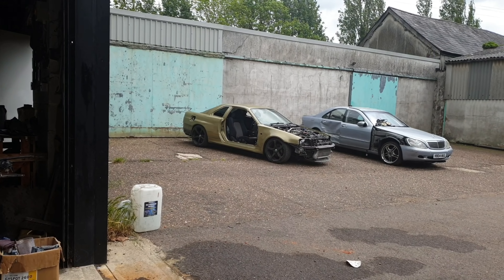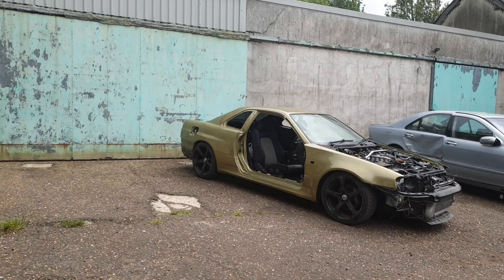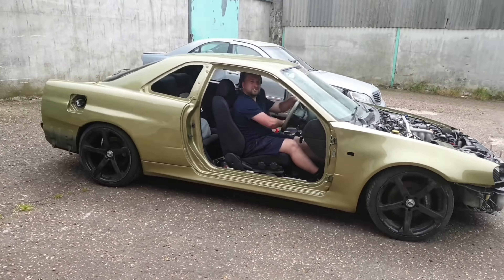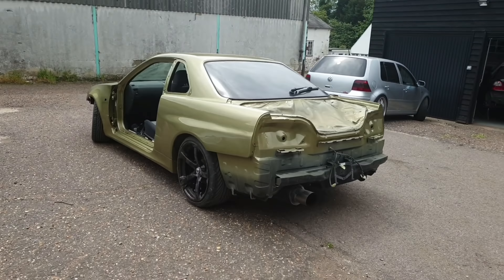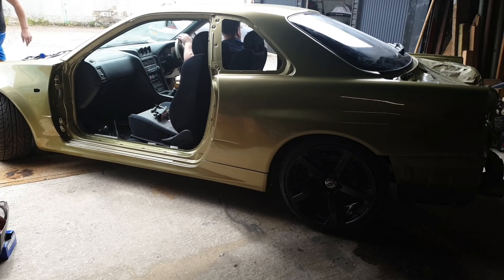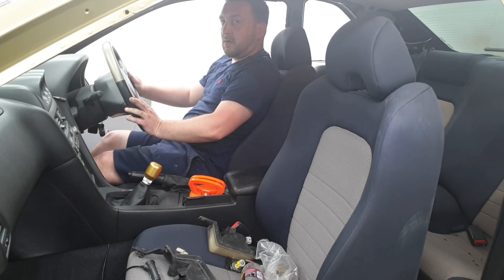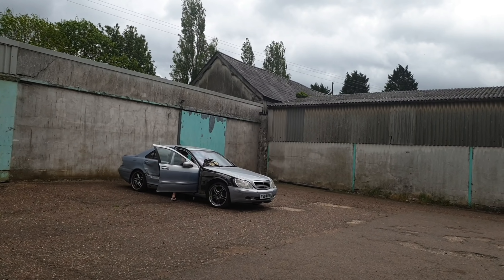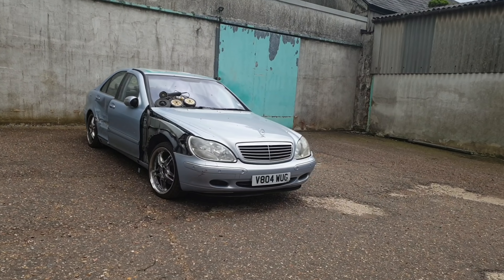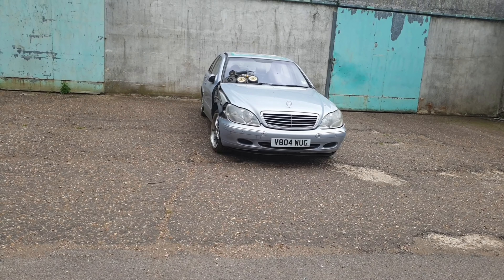Is this car going back in? Yeah, I'll start it now. Does that sound nice? Is it a V8? Yeah, five litre. Five litre V8? Sounds nice. Shame it's got an auto though.